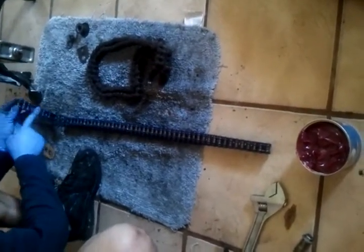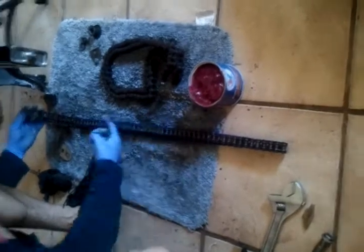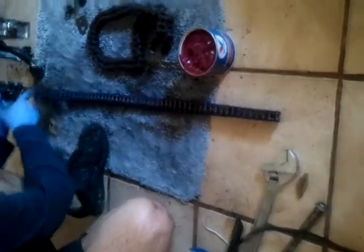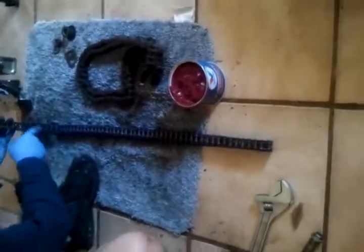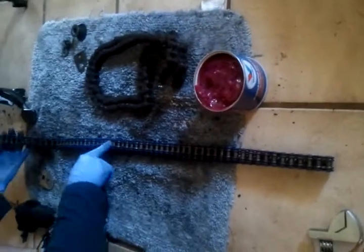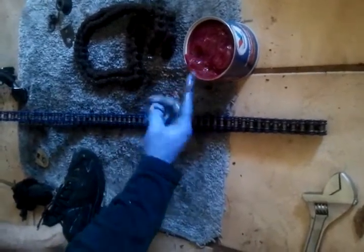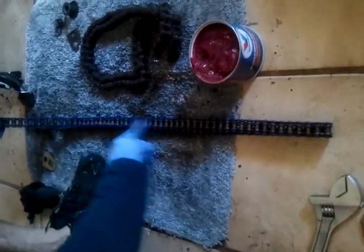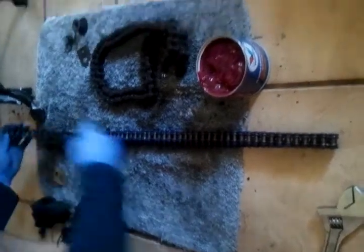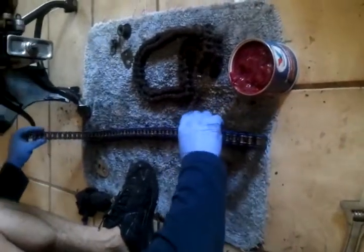Now I'm doing the same thing — greasing the chain. Most guys use regular wax for the chain, but I don't really like to use wax because it doesn't last as much and you have to keep spraying it on. So I use the same white lithium grease because it's really good and it stays on the longest. Actually, the chain came in already waxed, so that's pretty good.